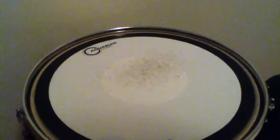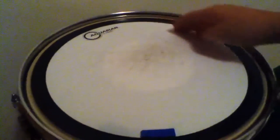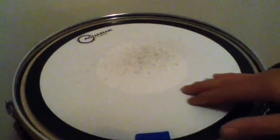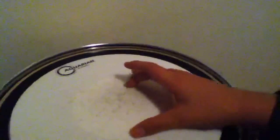Alright, so some information on this head. It's a clear one-ply head, ten mil I believe. And it has this, which is pretty much like a big power dot — but they describe it as a laminated cloth, whatever that means. And right here is an actual Aquarian power dot — Aquarian High Energy. This is the power dot.